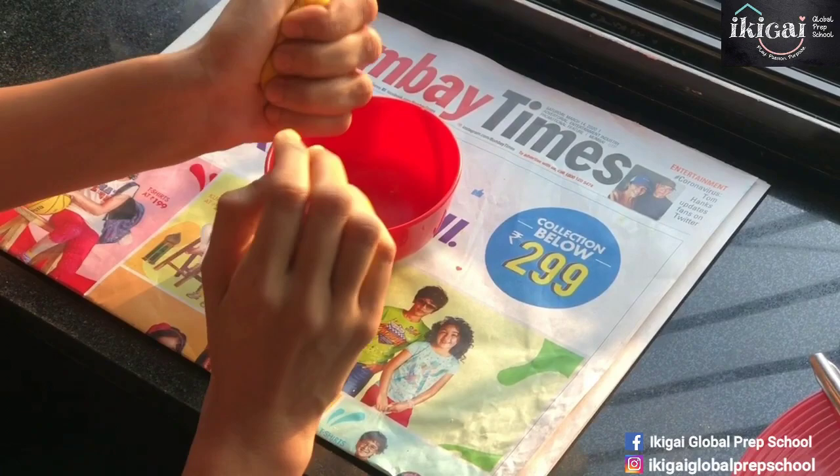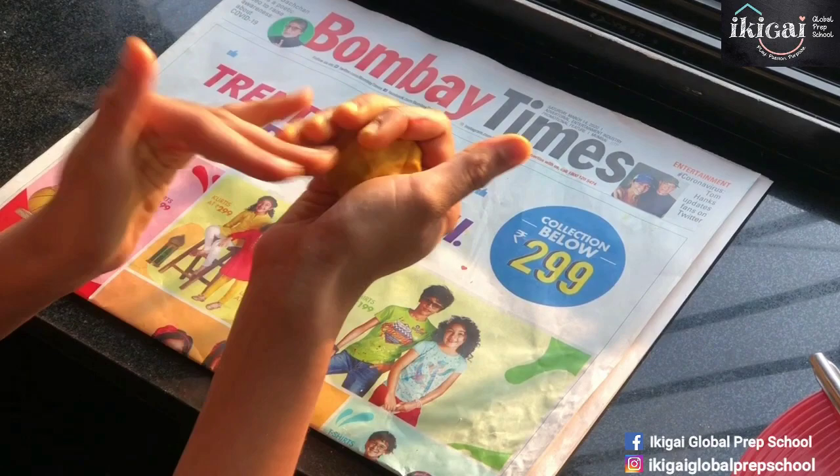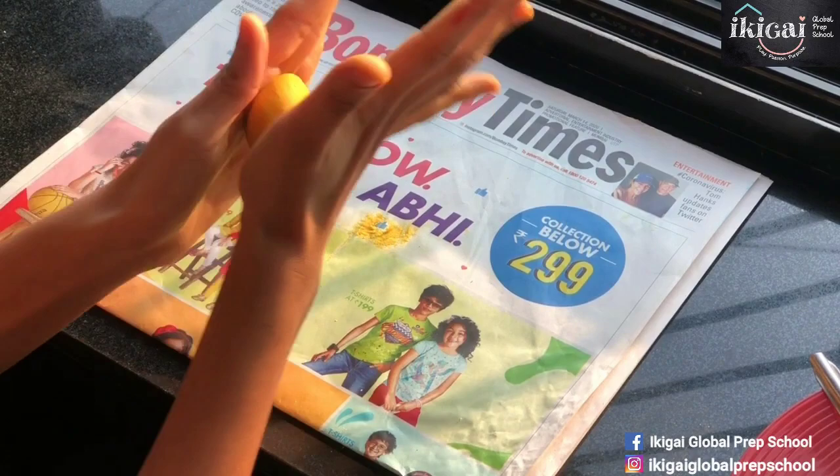Now I have the yellow dough right here, which is very well kneaded and mixed with the turmeric. Parents of really young children who are watching this video, you might have to help your children with this part of the activity. Now we're going to make the dino's body — for that we roll, roll, roll the dough.